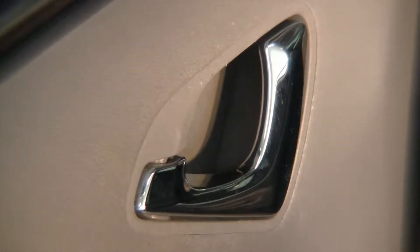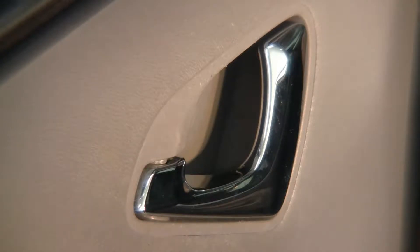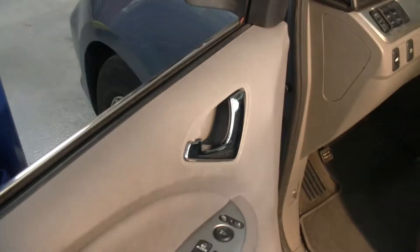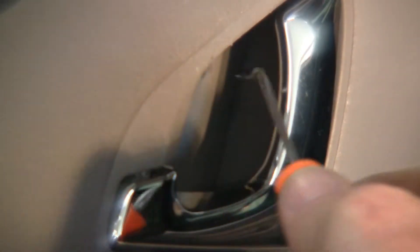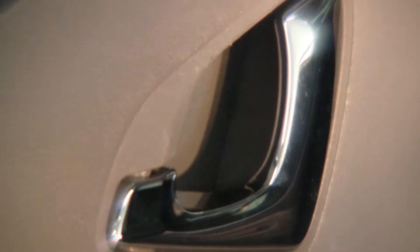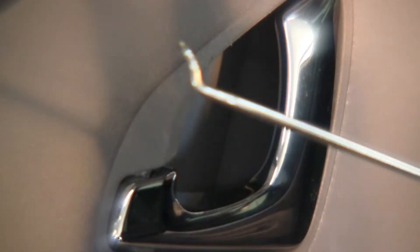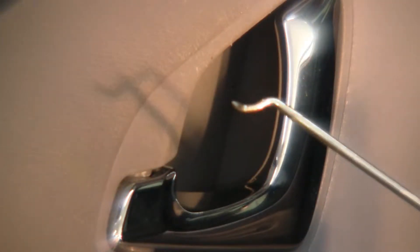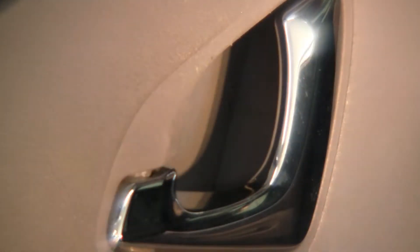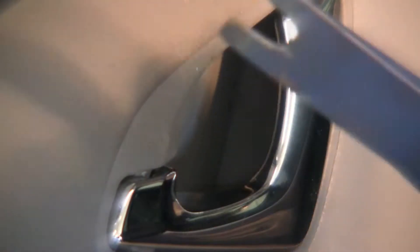So we're looking at the door handle here. The first step is to get the window down. Then there's an inside cover right here inside the handle — you want to get that off. That gets you access to your screw to take off your door cover. On the passenger side I already did this, just using the blue tool to get up underneath it and lift it up.